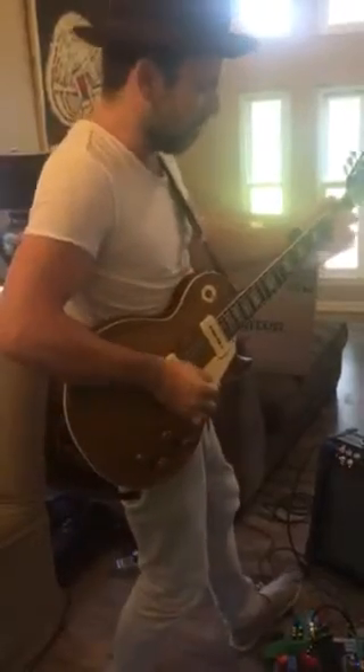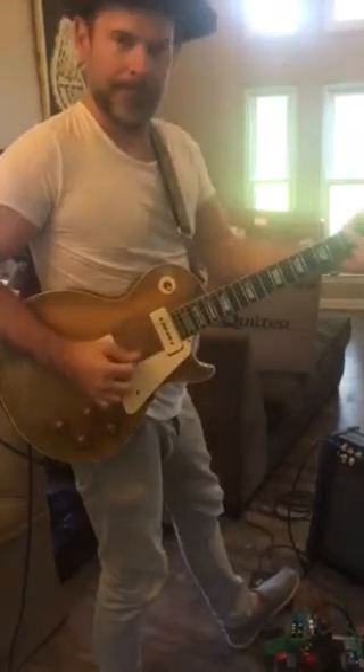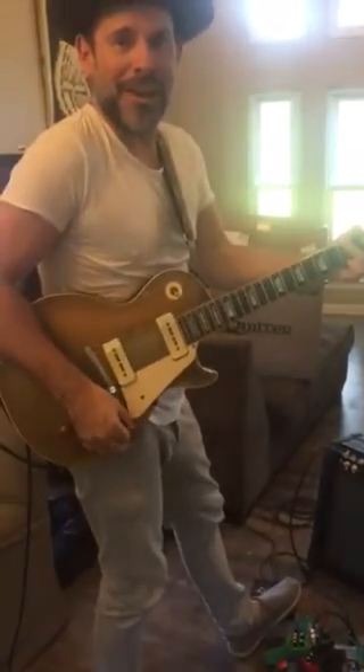Awesome. So here's the tremolo. It's like an old brownface Deluxe drum.